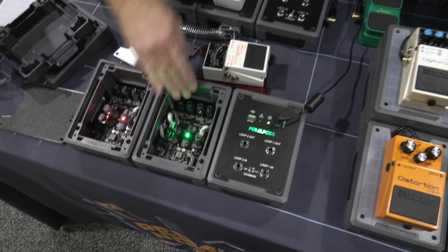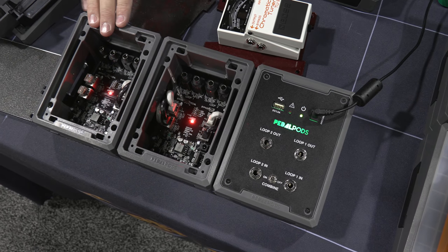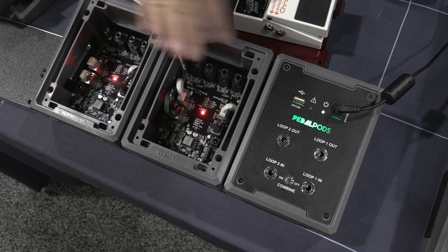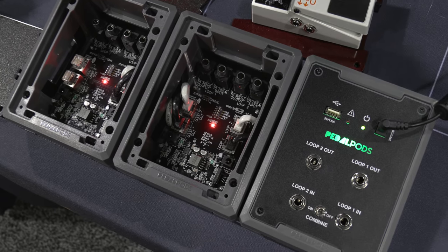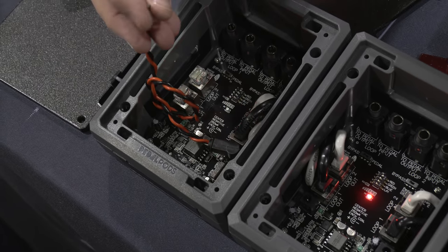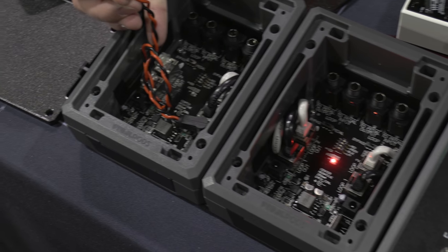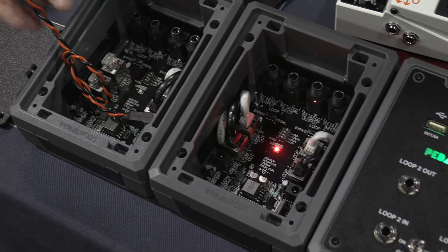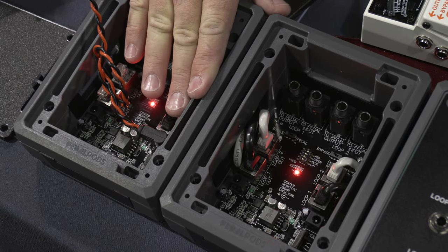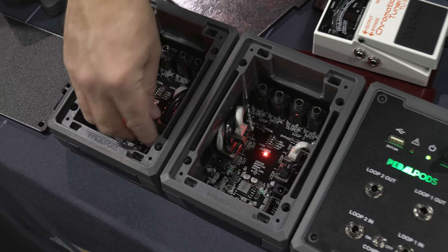Here it is lit up. Before we get into the audio portion, you can see the LED lights — you have the ability to turn them off or select whatever brightness intensity you desire. As we were saying on the isolation, I'm going to take this wire and plug it into this pod and physically short it. You see that pod go into protection — it does not affect any of the other pods in the chain. Once the short's relieved, it restores itself. We are extremely happy with the power supply and the active noise canceling. We have large ground planes that do everything we can to prevent noise.